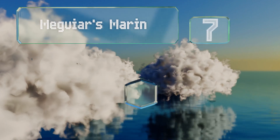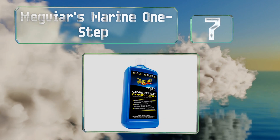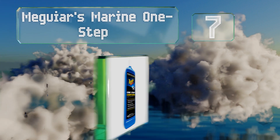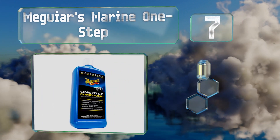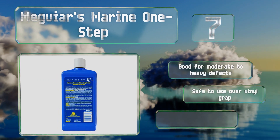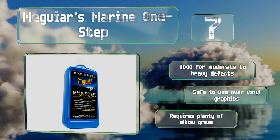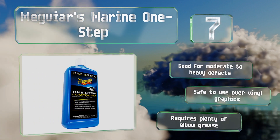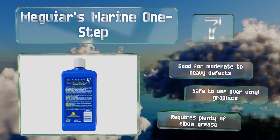At number 7, Meguiar's Marine One Step brings back the luster of a boat's or RV's gel coat. It simultaneously cleans and polishes so you get results in less time, and it restores color effectively while leaving behind a rich gloss. It's good for moderate to heavy defects and safe to use over vinyl graphics, but it does require plenty of elbow grease.